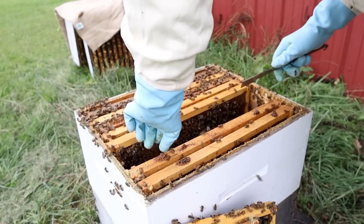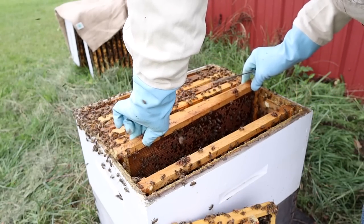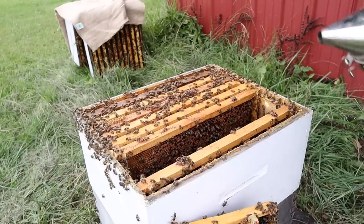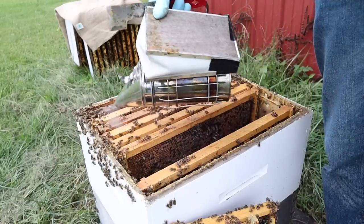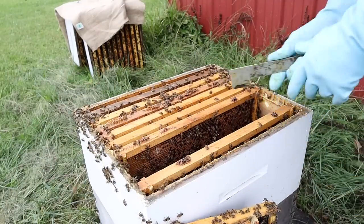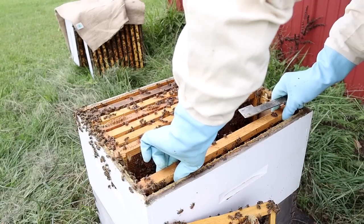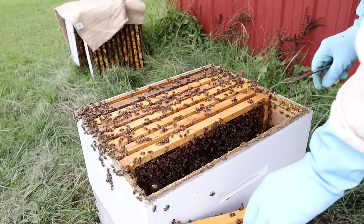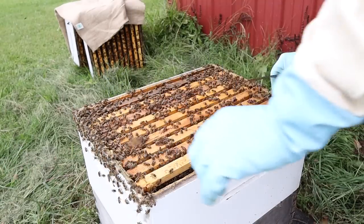The most hives I've ever had at one time was about 100 — a hair over 100 hives. There was a time when we raised a lot of queens — we were trying to raise 100 queens a week and selling queens. Many of you bought queens from us back in the day when I was really working hard to raise a lot of queens. But 100 queens a week takes a lot of work — not just raising them, but shipping them and selling them.